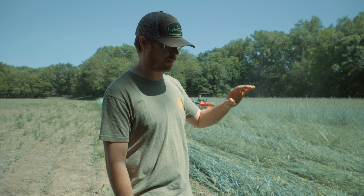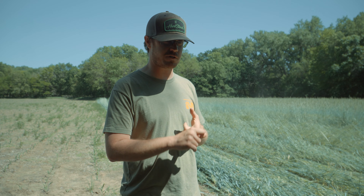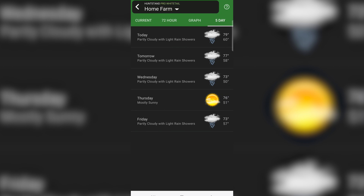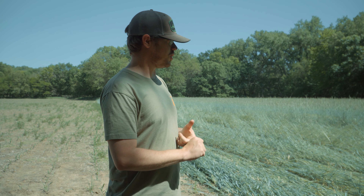Now we're going to drill directly into that rye and lay it over. Then we'll come over with a crimper and crimp it to terminate the rye. We should have an awesome seed bed that way — it should suppress the weeds and these beans should come up fantastic. The rye laying down will also help keep the sunshine off that bare soil and keep moisture in the ground to get this Mean Bean Pro shooting up right away.